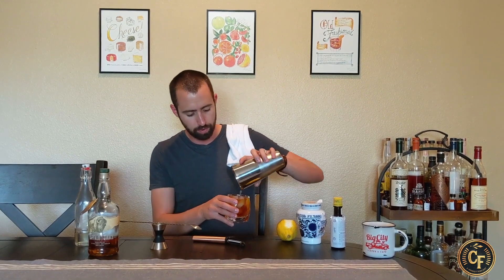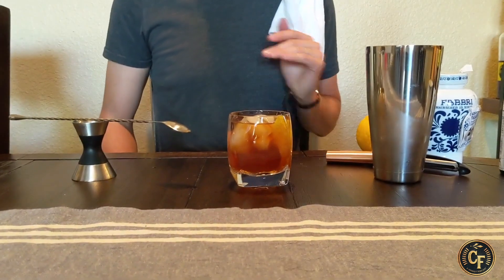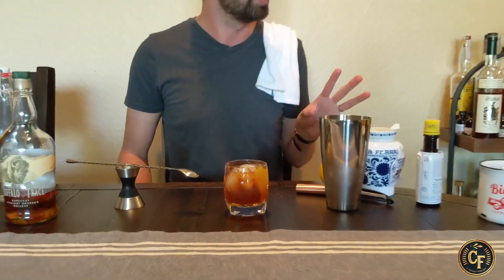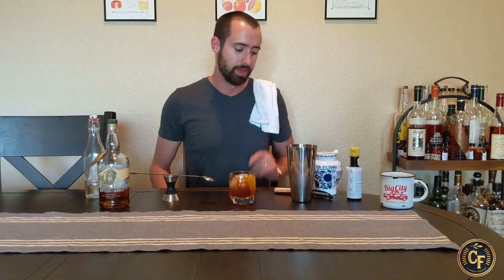So boom, pour it right in, cherries go in, and we are done. This is in my opinion the best old-fashioned you can make. I've tried a lot — had a lot of sugary ones, I've involved brandy in them, and it's not great with brandy. So thanks for joining Cocktails with Cole this week with the traditional old-fashioned, Cole style. We'll see you guys next week on Chill Filter's Cocktails with Cole.